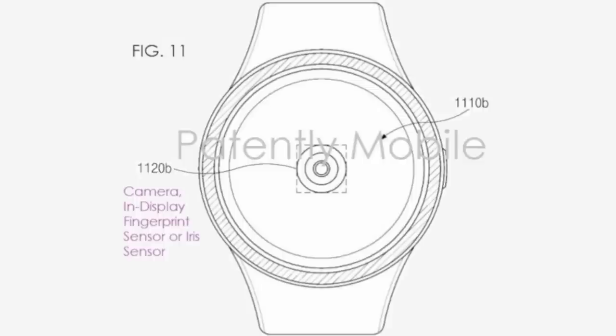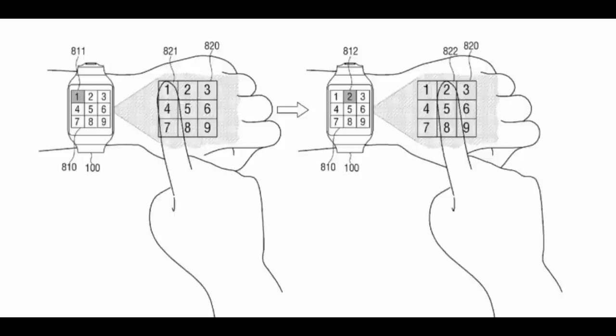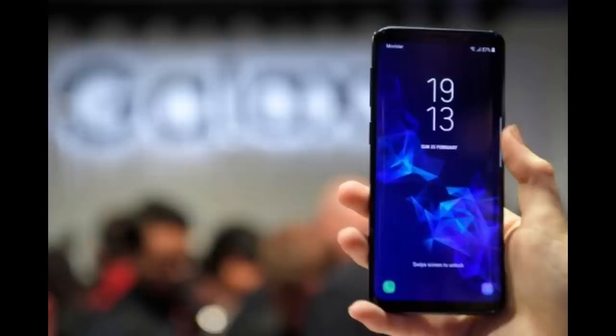Those are just a couple of examples, but Samsung most likely has other reasons to take advantage of this technology as well. Before you get too excited, just remember that patents are never a confirmation that a device will actually be made with this technology. Although it is an interesting idea and may be on their radar, because the expectation is that the upcoming S10 will already have this technology, it's at least plausible to utilize the functionality across other product lines.